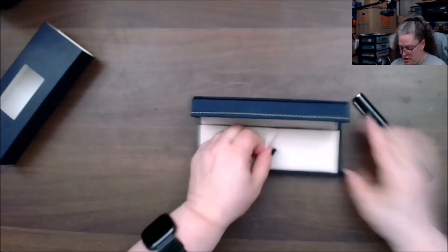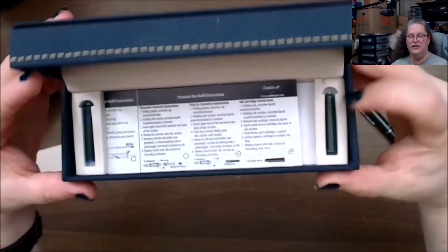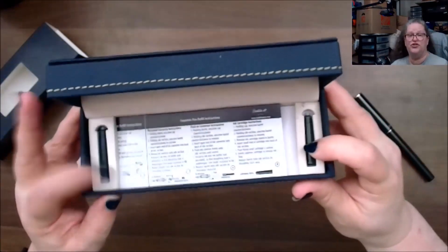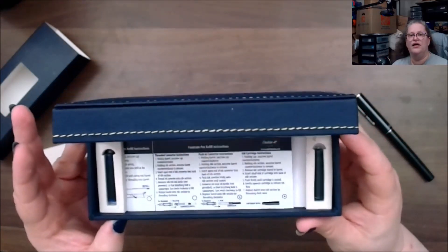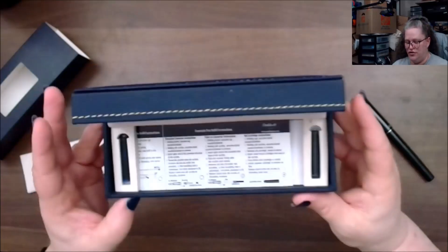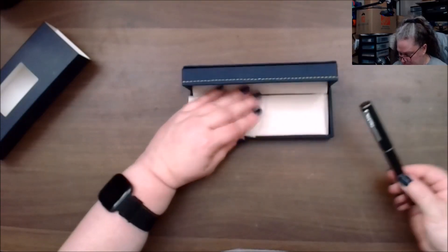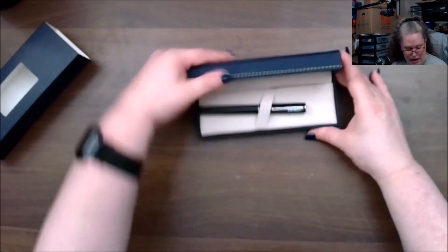It posts nicely — snaps right in. There are also ink cartridges included: a black and a blue. If your pen only comes with cartridges, get yourself a blunt-nibbed syringe needle and you can clean them out and refill the cartridge with whatever ink you want. That said, this is a very nice pen — love the color.